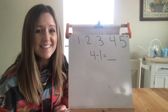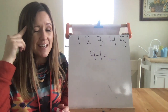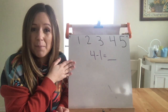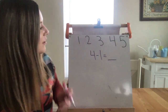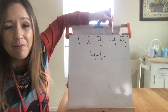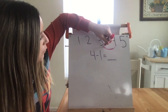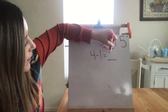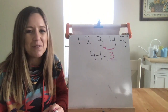The last strategy is counting backwards. Remember, this is a strategy that takes place in your brain — the picture is just to help you visualize what I'm thinking. When I'm thinking about 4 minus 1, I start by thinking about the number 4. Since it's minus 1, I'm going to count backwards by 1. The number that comes before 4 is 3. 4 minus 1 equals 3.